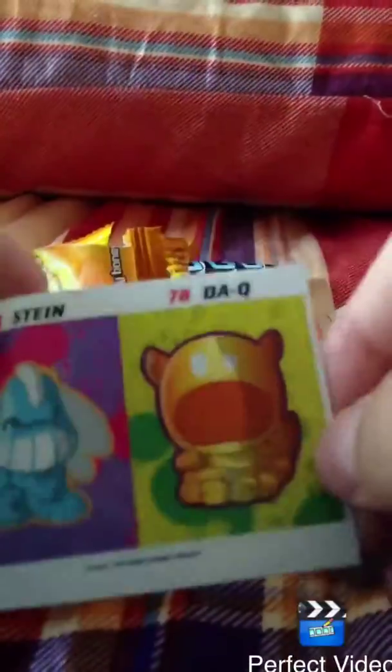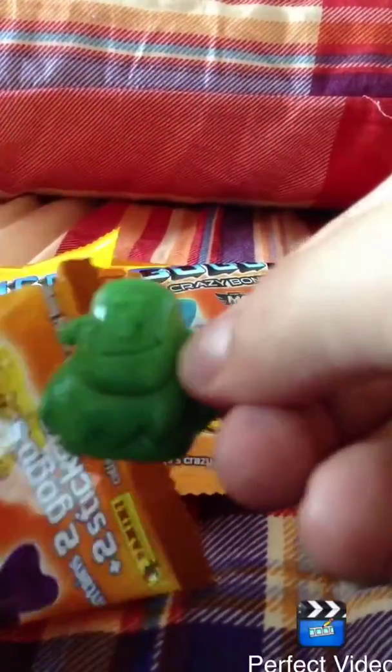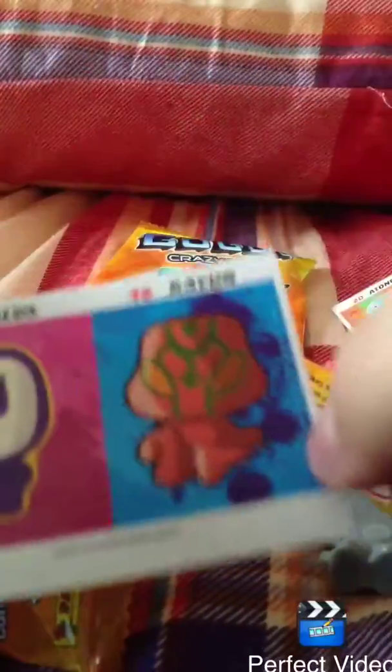We have these 2 stickers. We have these 2 stickers. And this guy. And this guy. And this guy.